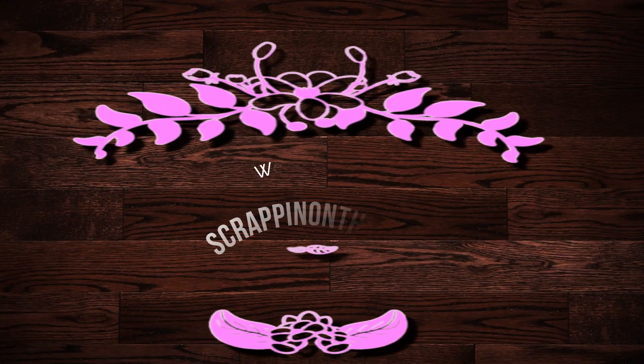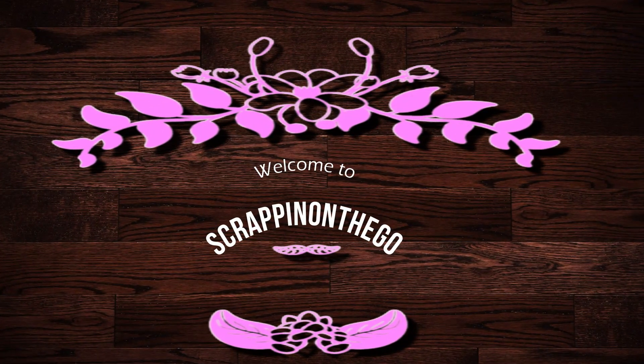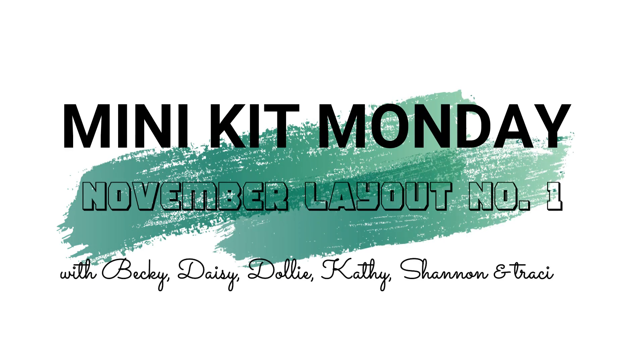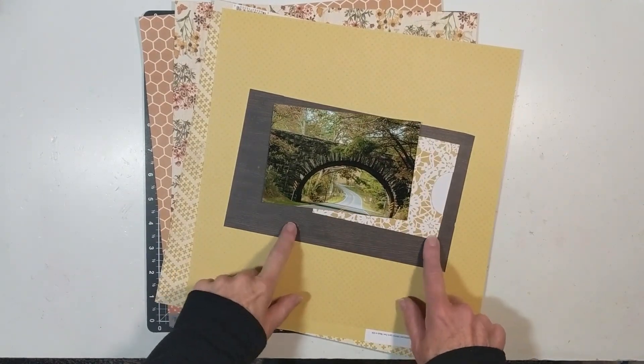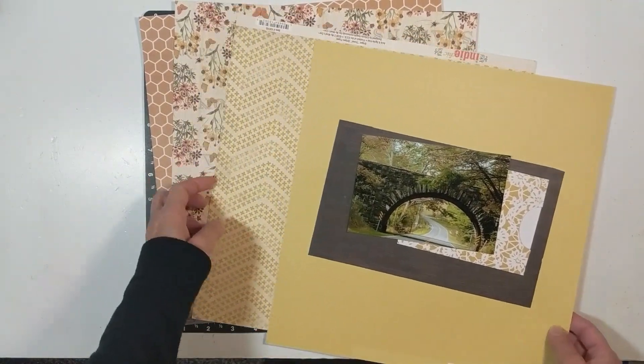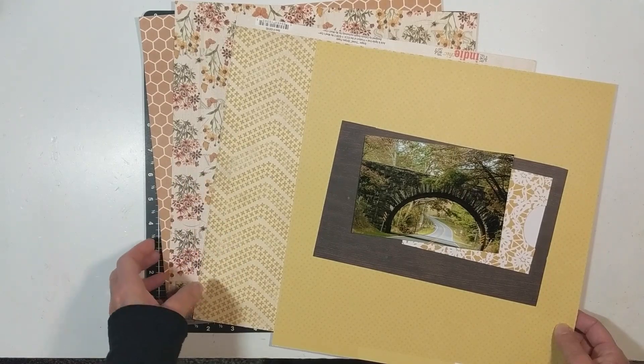Hello, it's Dolly, welcome to my channel Scrappin on the Go. This process video is for Mini Kit Monday with Becky, Daisy, Kathy, Shannon, Tracy, and myself. I'm documenting this photograph of the Blue Ridge Parkway from fall of 2018.